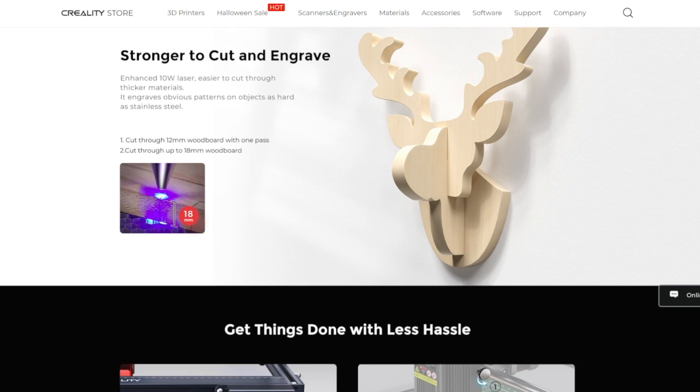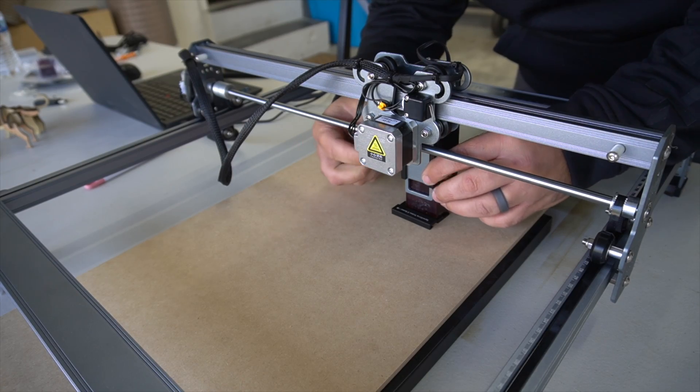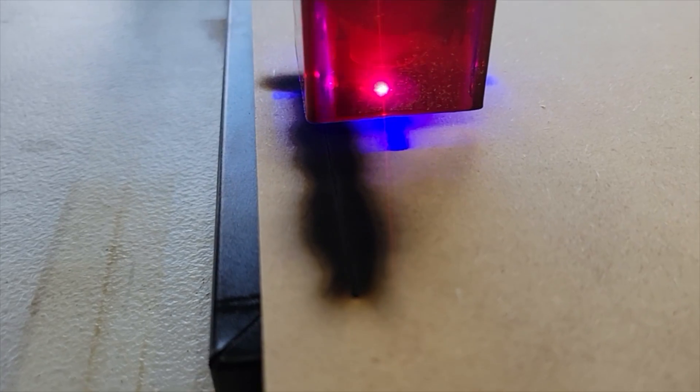One remaining question I have is how thick of wood will this actually cut? On the website, they advertise up to 18 millimeters thick, which is like three quarters of an inch. I want to test that out. The first test is this six millimeter MDF. MDF is really dense — it's not like plywood where it has layers and air between them. It's a very dense material. I also have an air assist I can set up. The first test, let's do without air assist — stock, no add-ons, max power, two millimeters per second — and see if it cuts through this MDF.